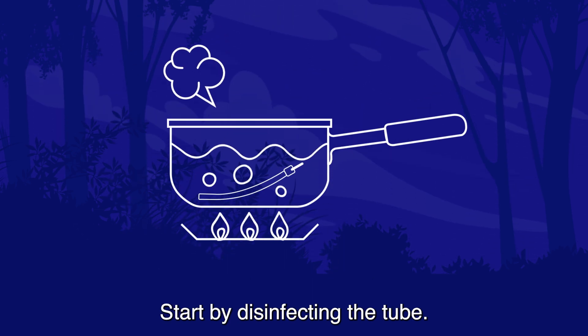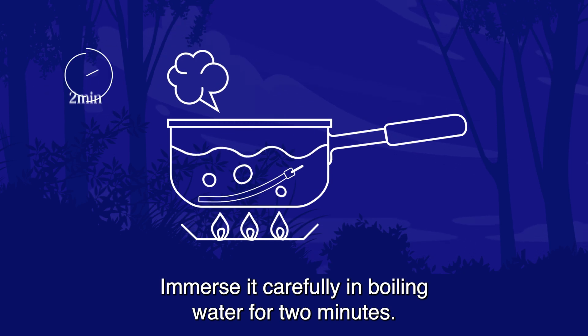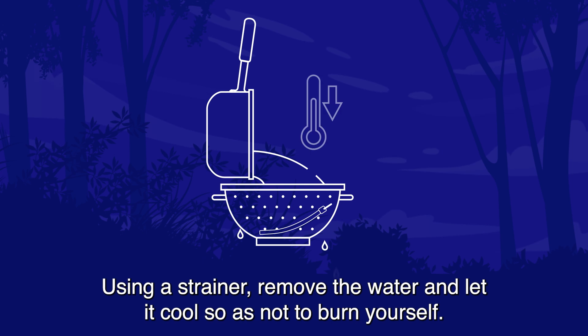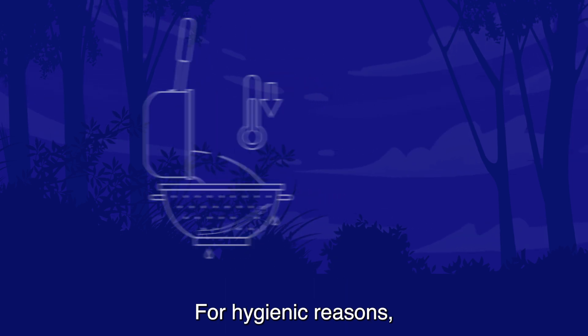Start by disinfecting the tube. Immerse it carefully in boiling water for two minutes. Using a strainer, remove the water and let it cool so as not to burn yourself.